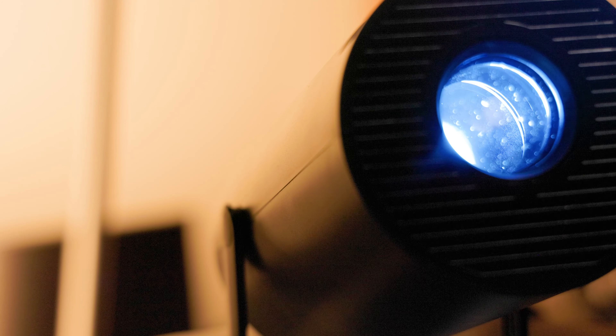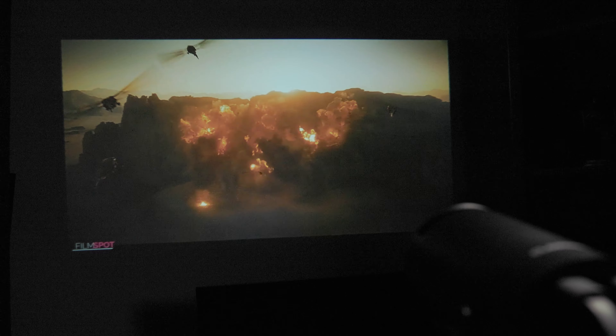Hey, it's Lofalo Nose back at you with another Tech Take, and this is the Klokowi T08 Full HD 1080p Mini Projector — a compact projector that you can place anywhere without taking up a lot of space, while still getting a good image.